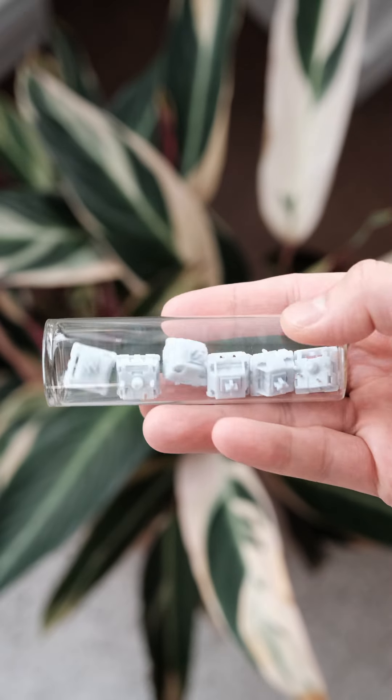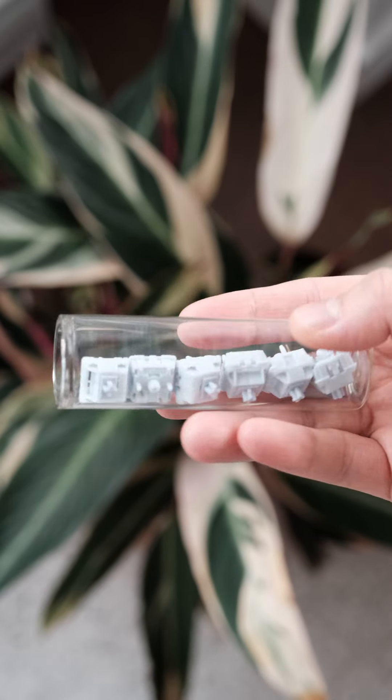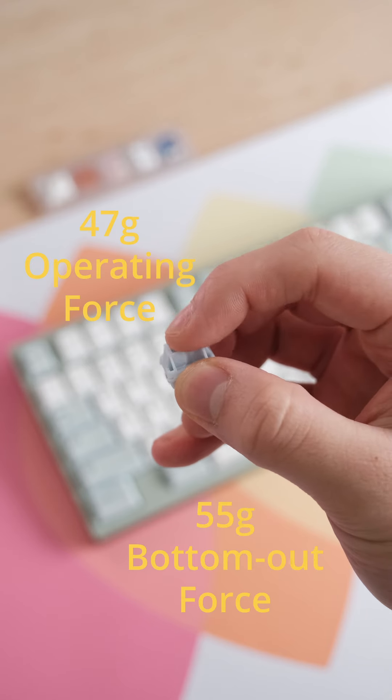The Unikeys team sent over these Yalaosuo switches made by Lichi X. These linear switches have an operating force of 47 grams and bottom out at 55.